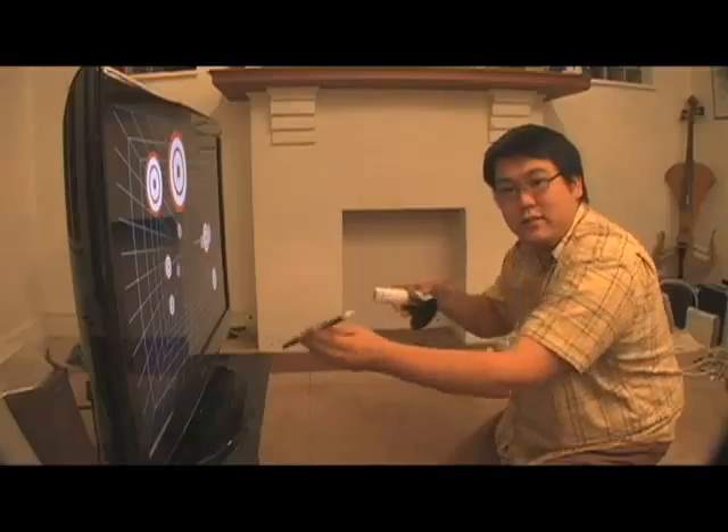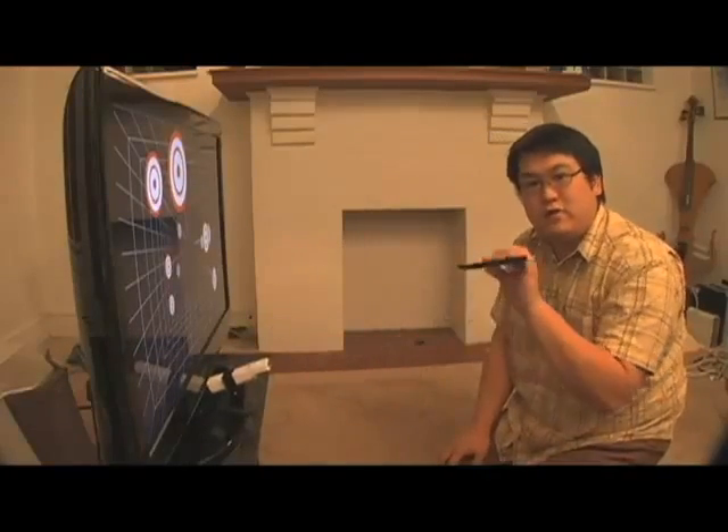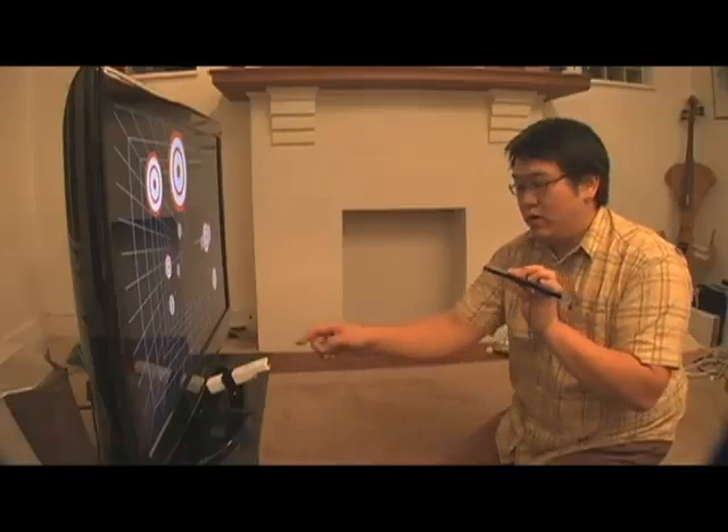Now to do this, the computer needs to know the location of your head relative to the screen, and this is called head tracking. To perform head tracking, we're going to be using the Wii Remote and the sensor bar, but we're actually going to be using them backwards. We're going to put the Wii Remote next to the TV and actually move the sensor bar instead. The Wii Remote actually contains an infrared camera, and the sensor bar is simply two sources of infrared light. When the camera sees the two dots of light, it's going to give an approximate location of my head horizontally, vertically, and in distance from the screen.